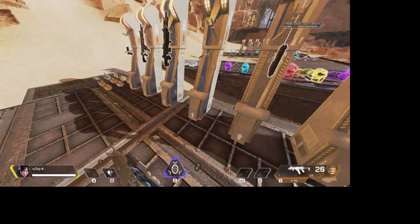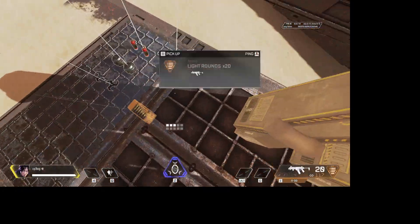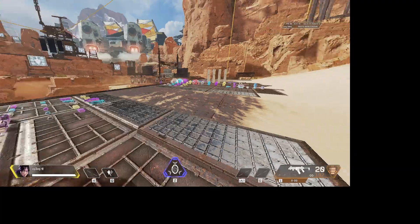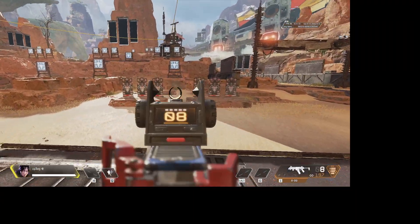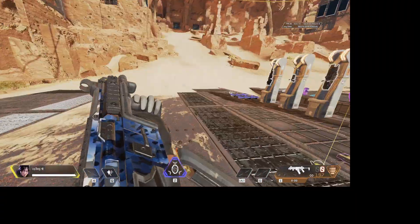Next up I'm going to be doing the R99. This is a very good gun but has a high amount of recoil. I'm going to toggle my script off and show you it without the script on — as you see it's just flying in the air.